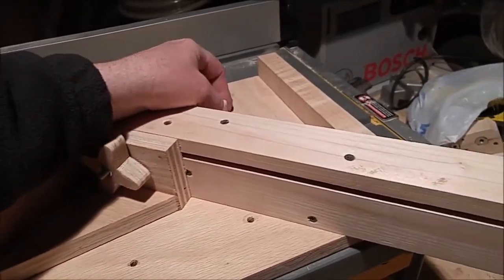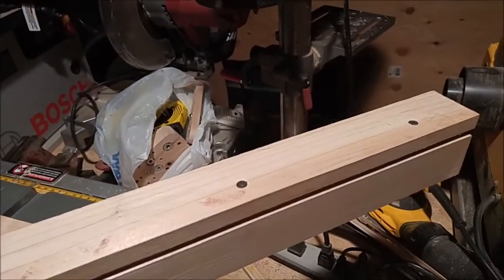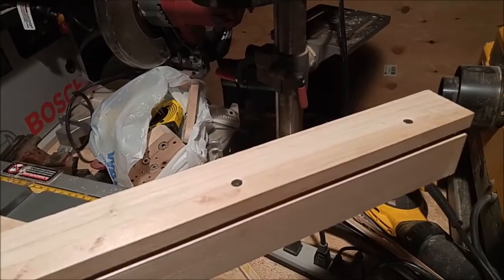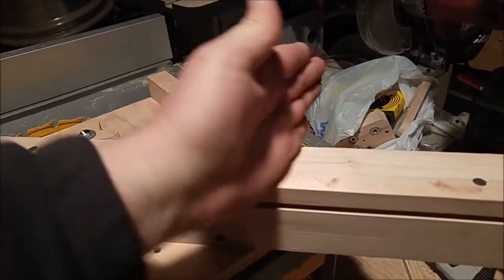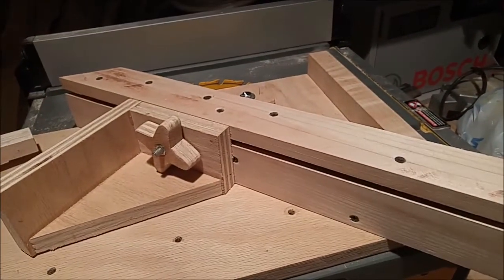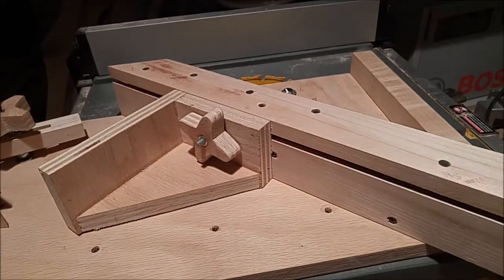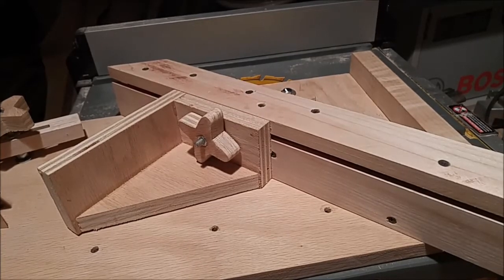I made this jig long enough to accept 24-inch work pieces, but I could have just as easily cut it off and made the jig a lot smaller — it doesn't have to be this big. I may actually cut it back eventually if I find that I'm not needing 24-inch or really large work pieces.